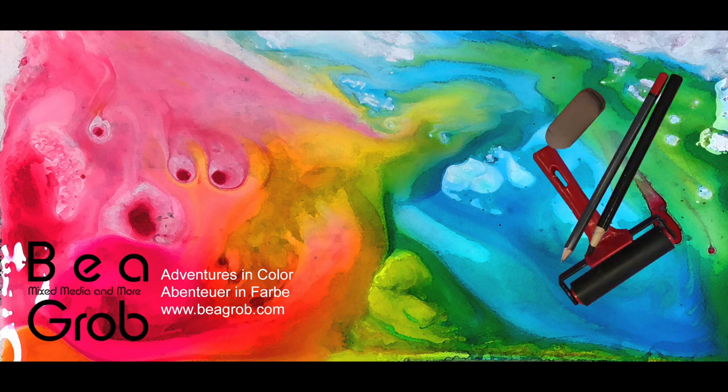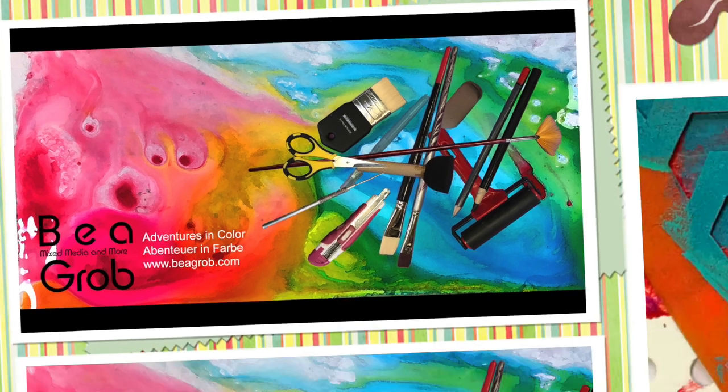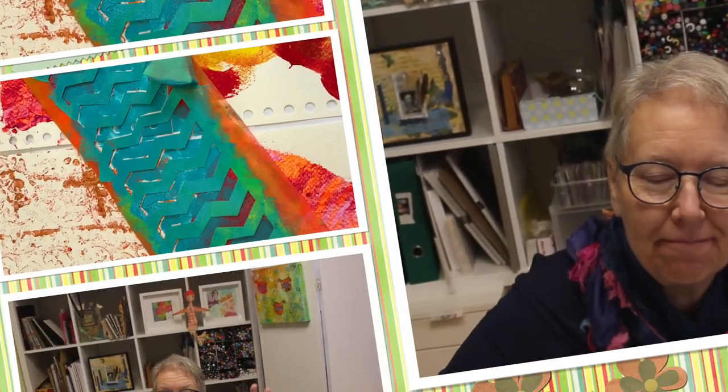Welcome to my channel where you find all about mixed media, art journaling, assemblage, and anything else that sparks my interest. Hi, my name is Bea Grob and I'm glad you are here today. Hey folks!